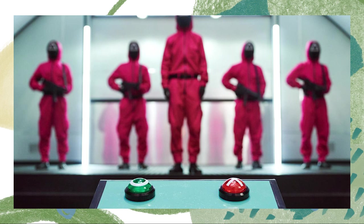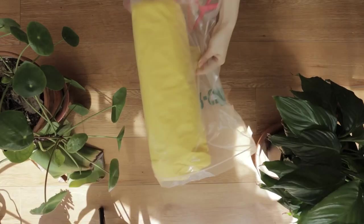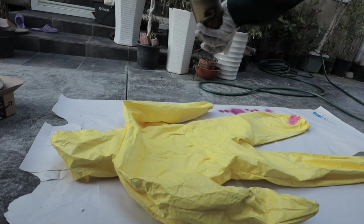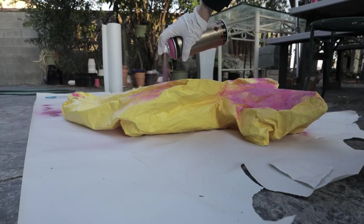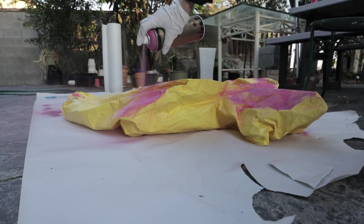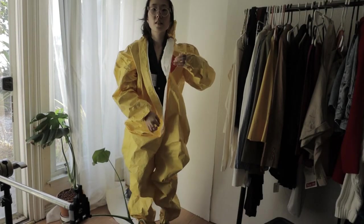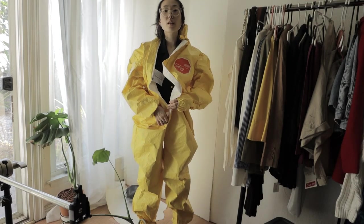Now let's start on the pink overall the pink soldiers were wearing. For this, I decided to use this Tyvek suit I had randomly lying around. I really thought you could simply spray paint it pink and it'd be good to go. For those of you who know a thing or two about paint, you already know what's going to happen. As for the Tyvek suit, since it was just lying around the house, it was an understatement to say that it was not my size.